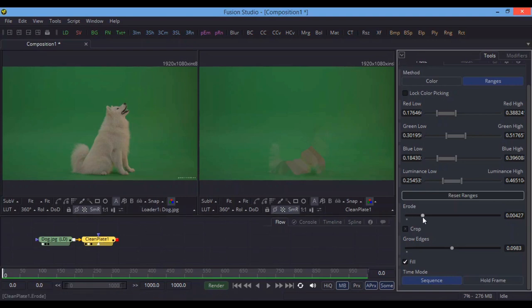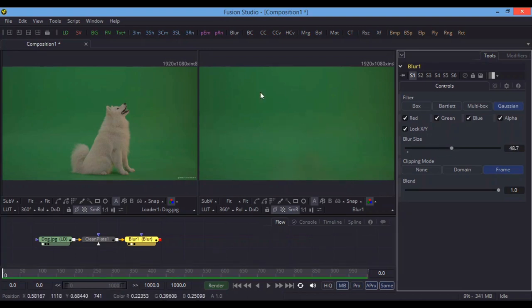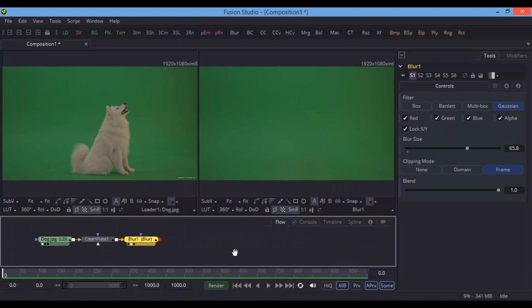You can also increase the Erode. The third thing I'm going to use is Blur. As you can see, the edge area of the second screen shows some disturbance, and we want to remove that to make it look flat like the background. That's why we use Blur here — it makes sharp edges blurry. When I increase the blur value, the clean plate is now perfectly clean.